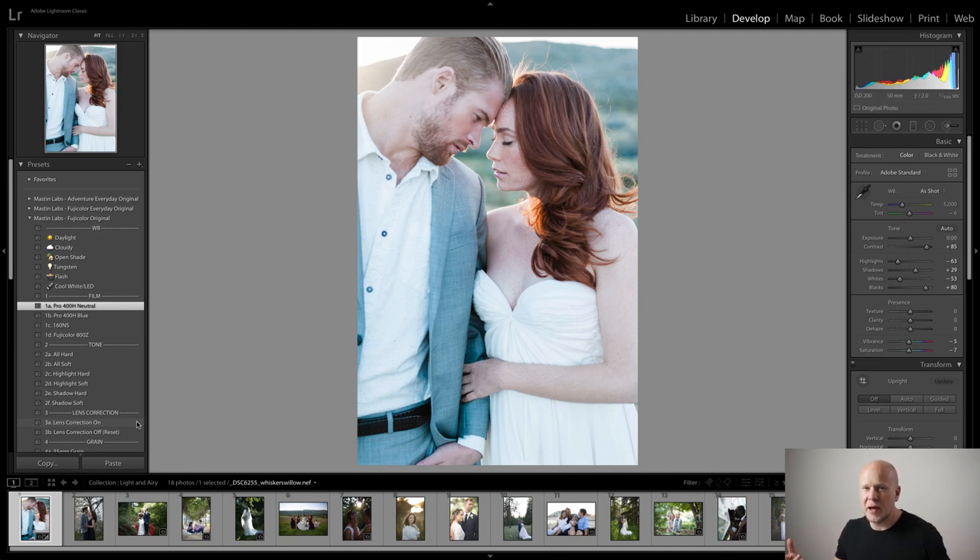If you are using some old lens that you've adapted for your camera, when you hover over lens correction, nothing will happen because there's no data in Lightroom for that. But in this case it's fine — it's shot with a 50mm, I'm assuming some 50mm Nikon lens, so it works. I always do that as part of getting that fine art light and airy look. So I've applied the preset, I've applied lens correction.